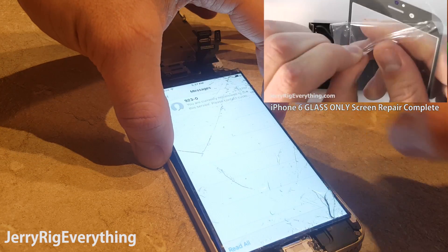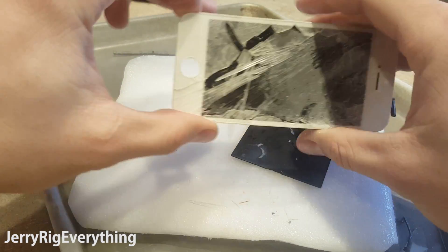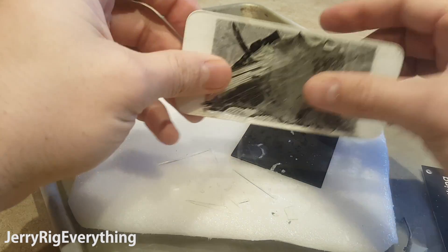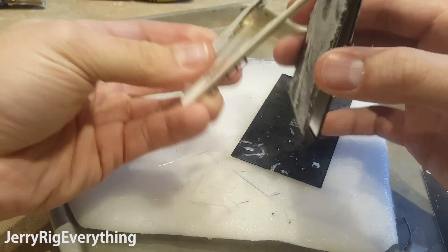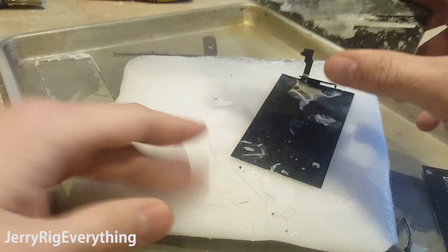I imagine that with a $5 block of ice like this one, an experienced tech could repair about 4 or 5 phones before it sublimates into oblivion. The more glass I remove from the screen, the quicker the screen warms up, so I have to keep setting it back on the block of ice to cool down and get the glue brittle again before I can break off more glass.